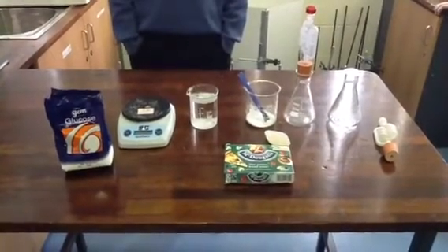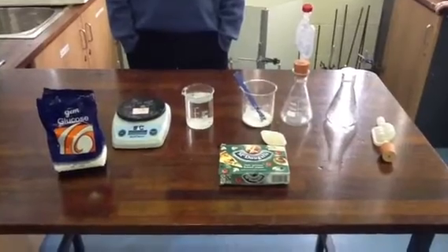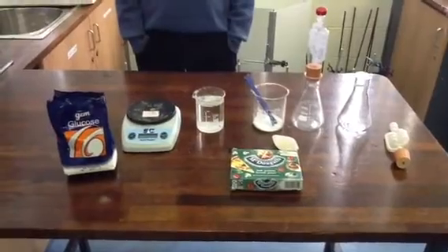Today we're looking at anaerobic fermentation by yeast. What are we going to use as a food for the yeast, Dylan? Glucose, which is a type of sugar.